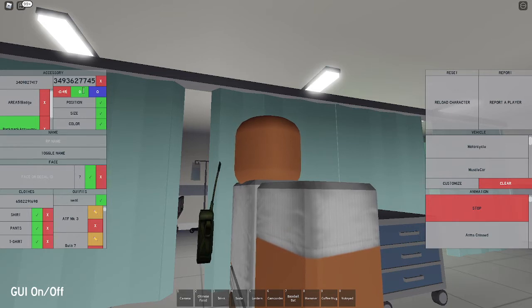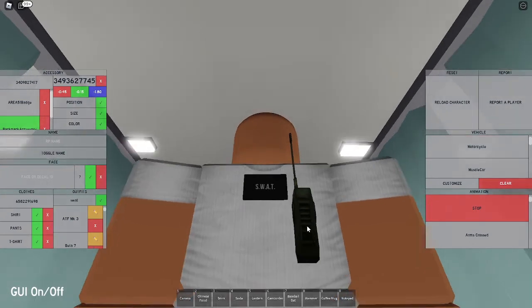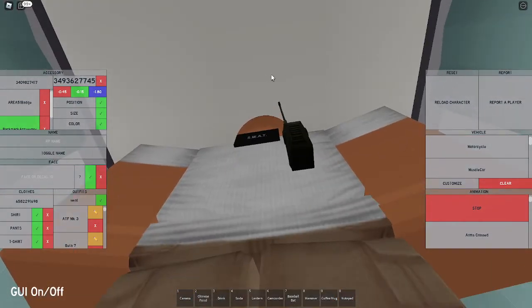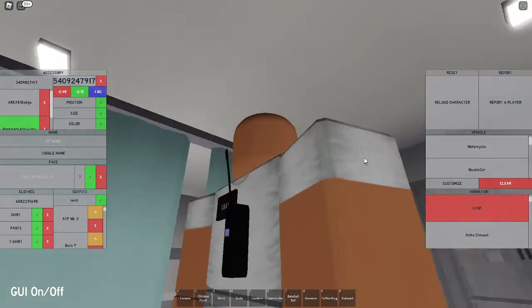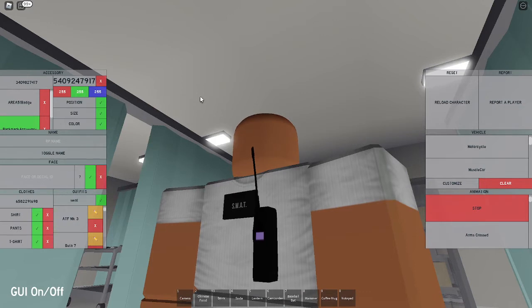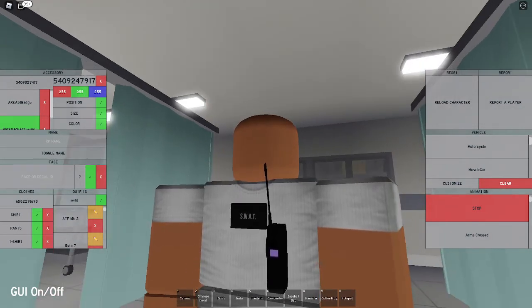Set the position to negative 0.45, negative 0.15, and negative 1.80 - that's gonna move it to the front in a position where, when you use the radio carry animation, it'll go inside of it. Now set the texture to 5409247917, which gives it a tactical radio texture. Don't change the color - that radio is done. If you don't get an ID or code, check the Discord server creations channel.